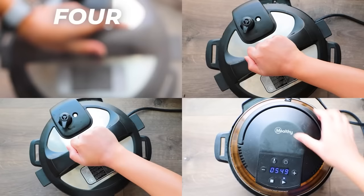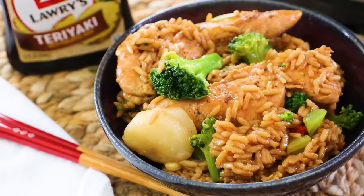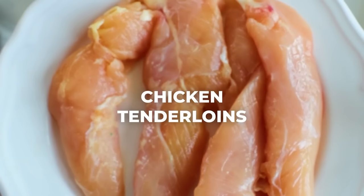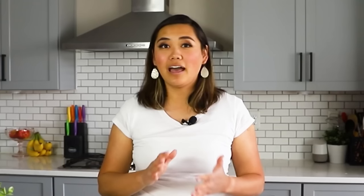Chicken and rice is one of the most common and iconic food combinations in the entire world — everyone has their own spin on it. Today I'm sharing four easy Instant Pot chicken and rice dishes your whole family will love. The first recipe we're doing is teriyaki chicken rice bowls with tons of vegetables. I'm using four chicken tenderloins, but I would account for about two to three per person. I'm going to season these with a little bit of garlic salt, pepper, and ginger.